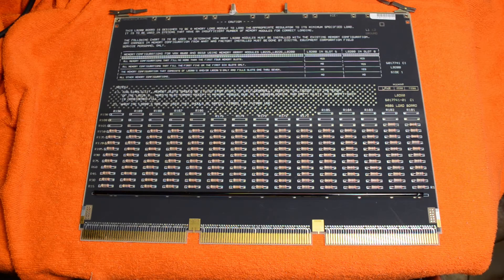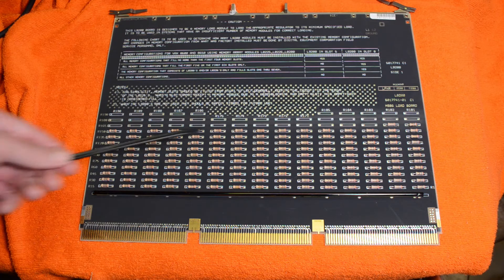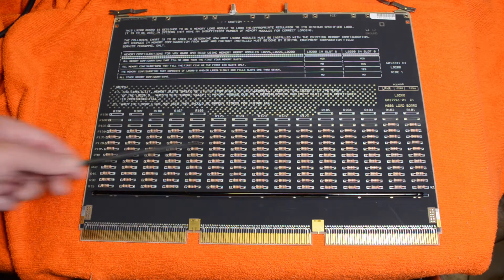An interesting thing about that board is whenever you had an empty memory slot you had to fill it with a load board, which would load the power supply to the correct levels. So you can see all the resistors in this load board.